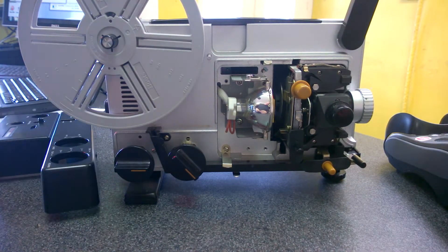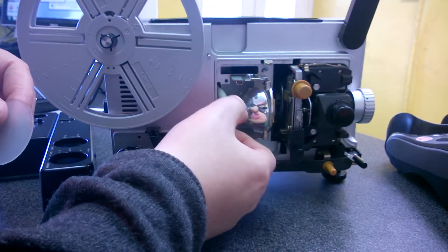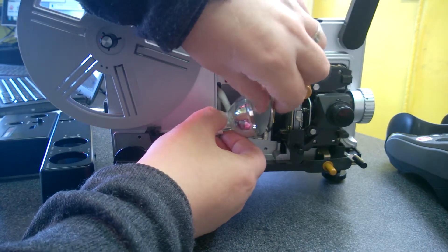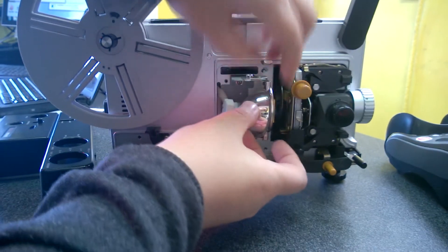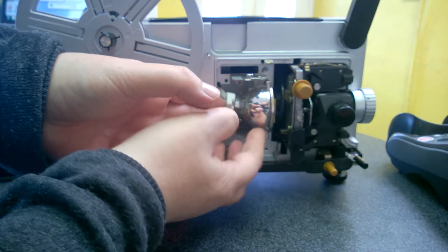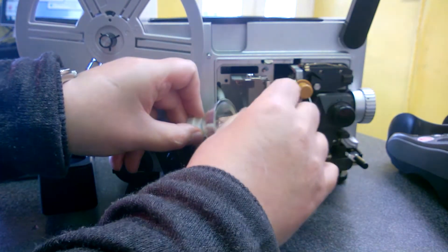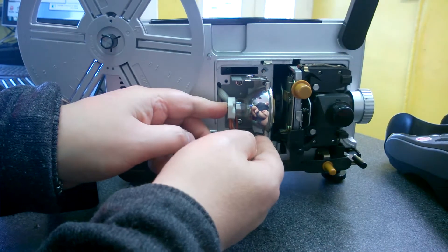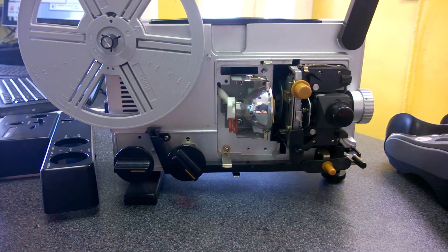So you have the bulb — partially with these there are two little springs. You just want to release those and the bulb will drop forward. This is the perfect size, so slip it in between the bulb and its housing. Push your bulb back in so it should stay in place.